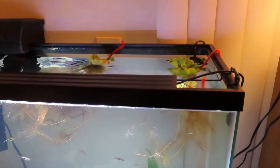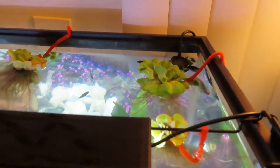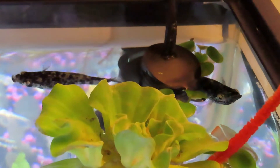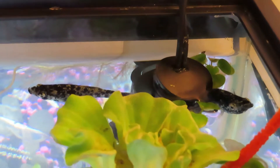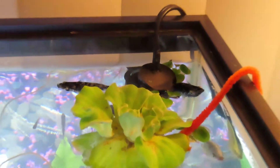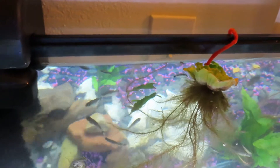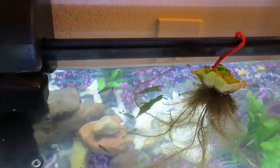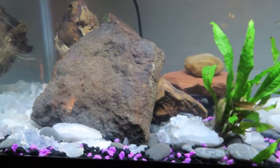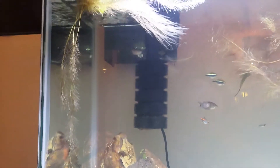We've got a 30-gallon aquarium here with some water lettuce and a couple of Dalmatian mollies hiding in the corner, staying warm by the heater. Got some frog bit, more water lettuce, and a couple of Java pieces — and a Java plant down here with some granite and driftwood behind it. These roots are pretty long on the water lettuce.